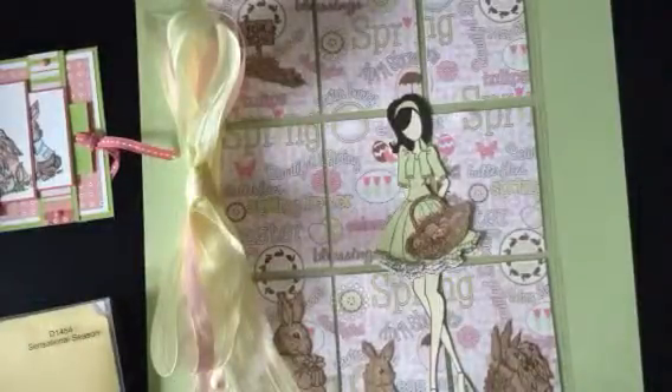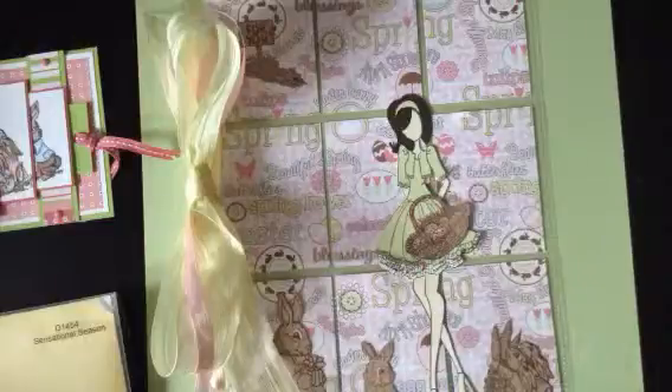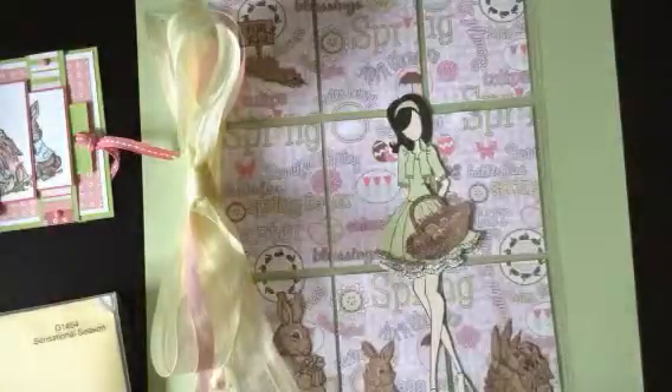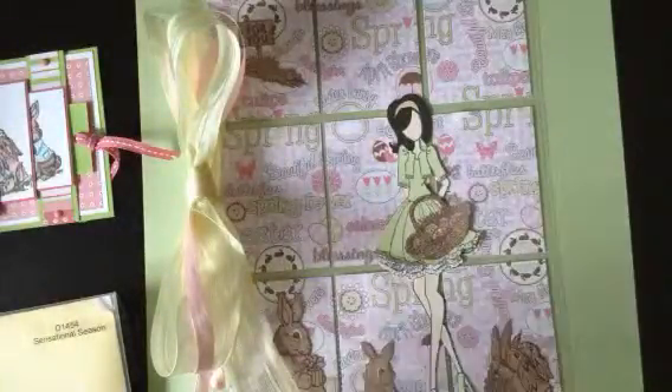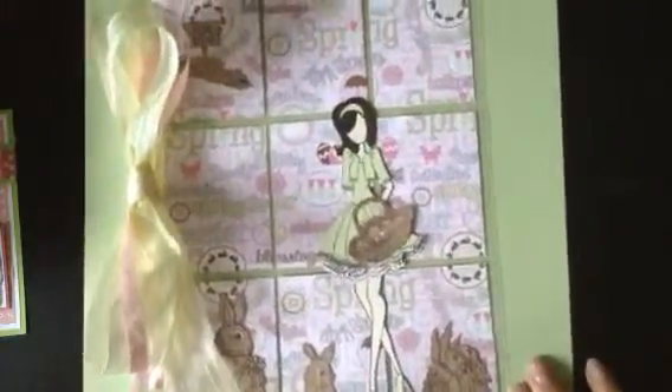Hi there! I just wanted to share something I created for a challenge going on in my group, Pocket Letter Pals for Canadians, where we do a spring themed pocket letter. This challenge is hosted by Annabella — thank you so much for these challenges. They're so fun and they've got my mojo going. I really appreciate it.